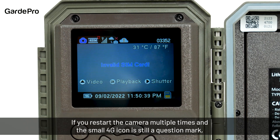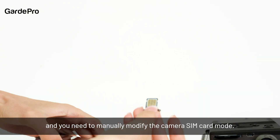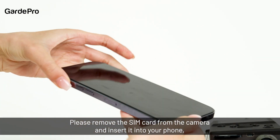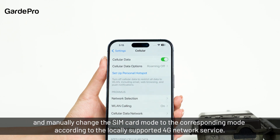If you restart the camera multiple times and the 4G icon is still a question mark, it means the camera cannot automatically select a 4G network service provider and you need to manually modify the camera's SIM card mode. Please remove the SIM card from the camera and insert it into your phone, and manually change the SIM card mode to the corresponding mode according to the locally supported 4G network service.